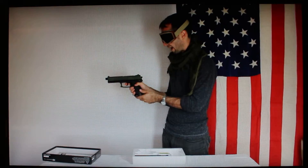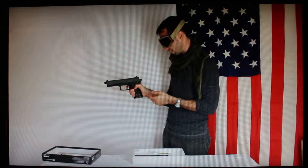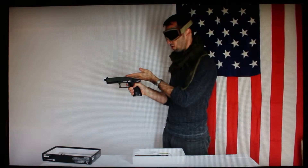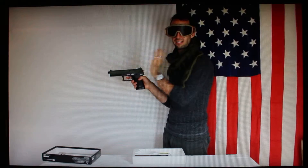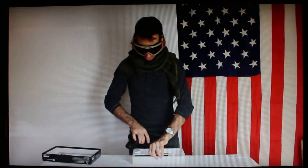Being that it is a non-blowback, every time you pull that trigger there's a lot of mechanics happening on the inside. You are pulling back the hammer, a BB is going up into the chamber, and then when you pull the trigger a hammer inside the gun releases an amount of gas that propels the BB forward.